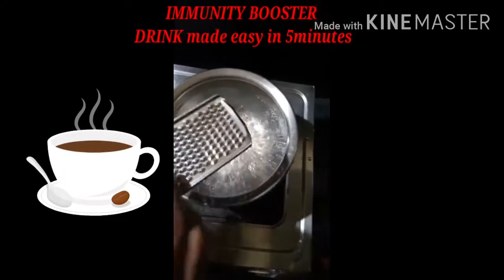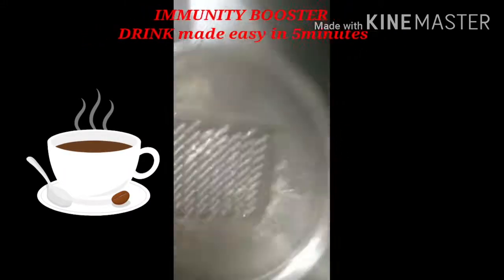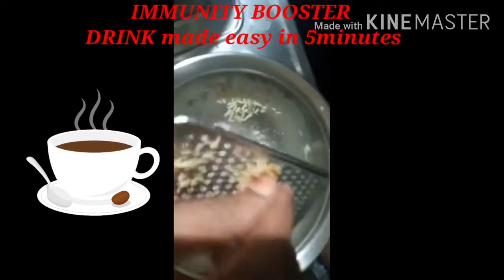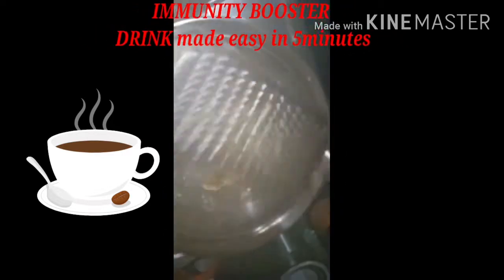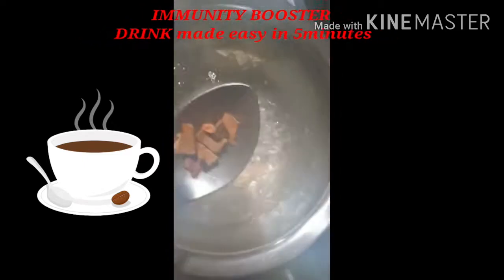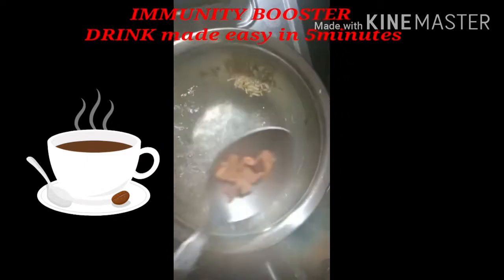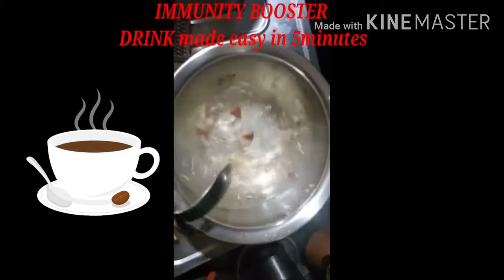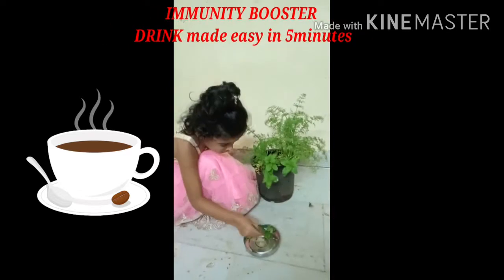I put the sheet of glass in the bottom and put the water on the top. I put the sheet on the bottom and put the sheet on it. We put the sheet of glass in the bottom and put the sheet on it. Put it in the bottom.